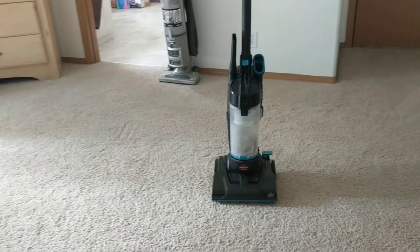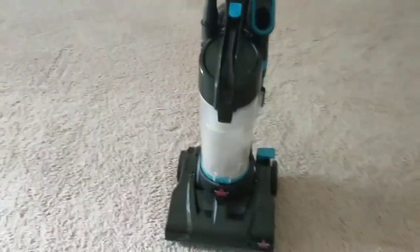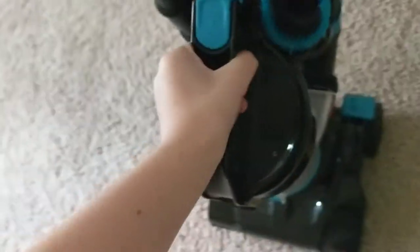Alright guys, so today I'm going to do a little vacuum review here on this Bissell Power Burst Compact. It's really awesome. I'm just going to swing the canister — it's really dirty. It was clean when I got it, but now it's dirty. And that's what the Bissell picked up, so it's pretty full.